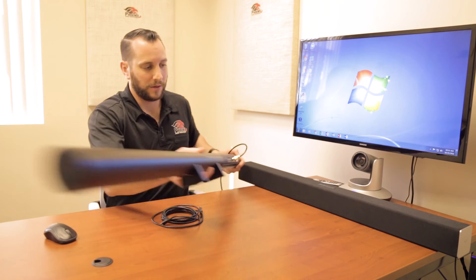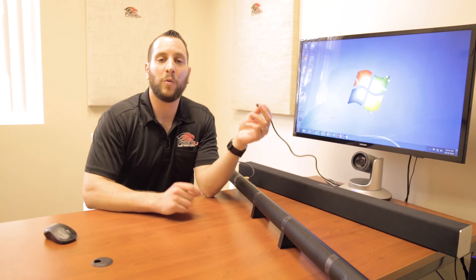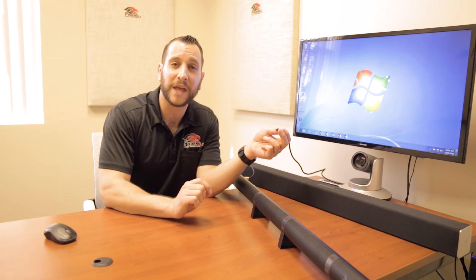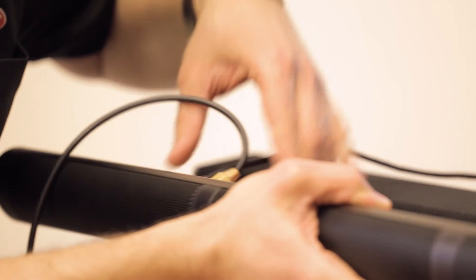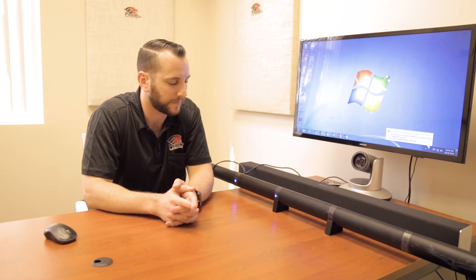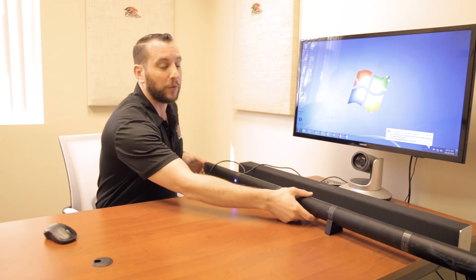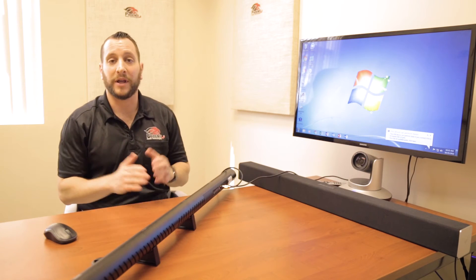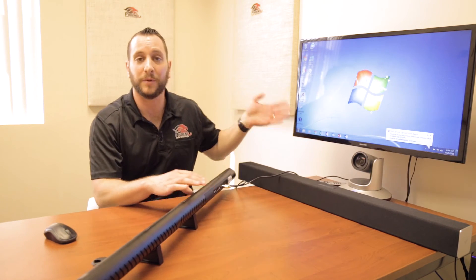All right. So once we've done that, we know the sound bar is plugged in and has power. Now we can actually plug our Condor into the PC and power it on. I already have a cable here that's connected to the PC below. Once I do that, we're going to hear the Condor power on, and then after a few seconds we'll actually hear this chirping sound, which is the Condor testing the delay. So let's listen for that. Okay, great. So now that we're done with that, the Condor is set up and ready to go. For this particular installation, we're just using the Condor as our audio device for video conferencing running on this PC.